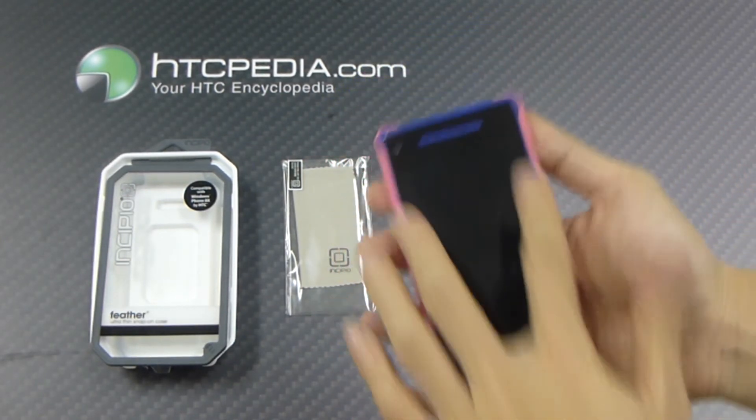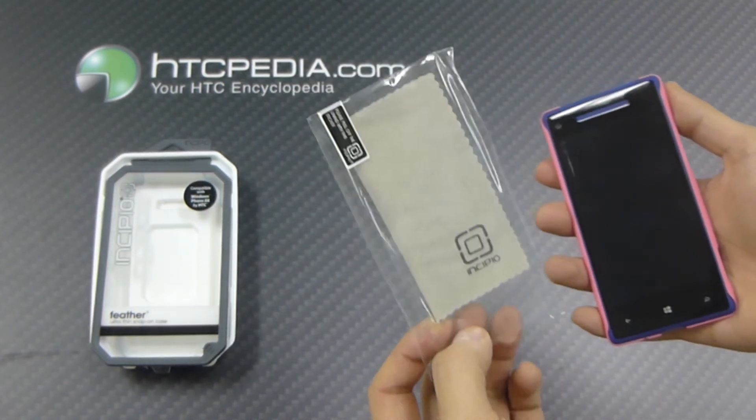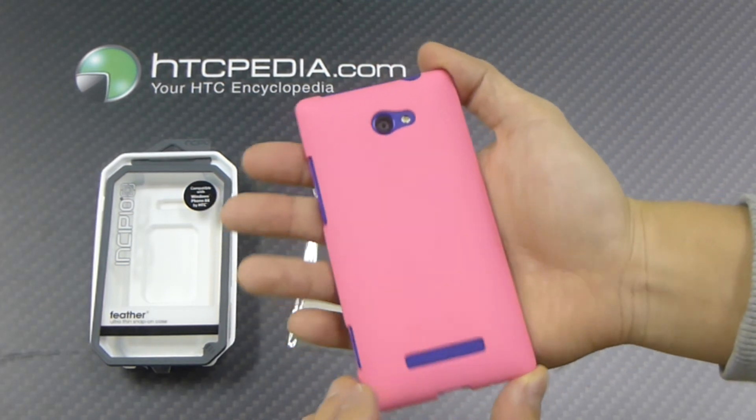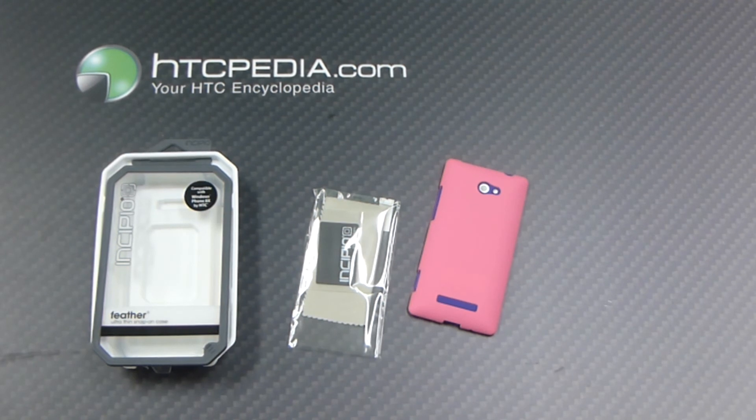Now there's not much protection for the screen, so Incipio has included their clear screen protector. This is Tim from HTCpedia with the Incipio Feather Ultra-Thin Snap-On Case for the HTC 8X.